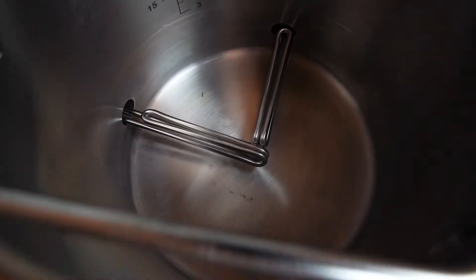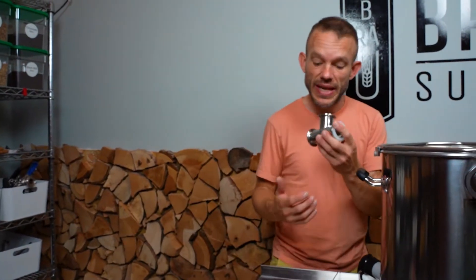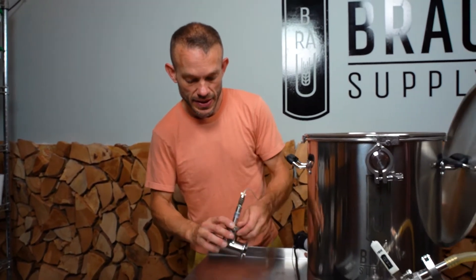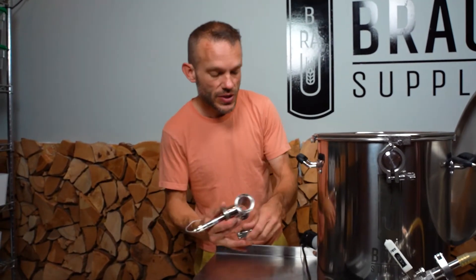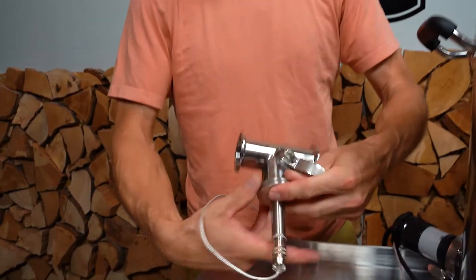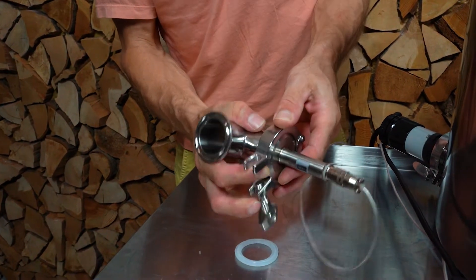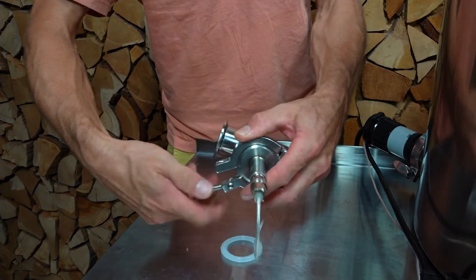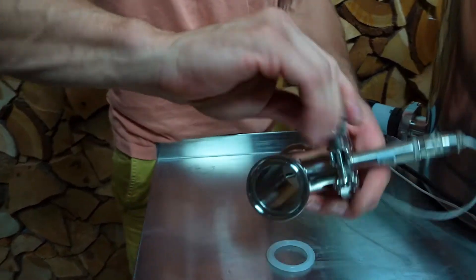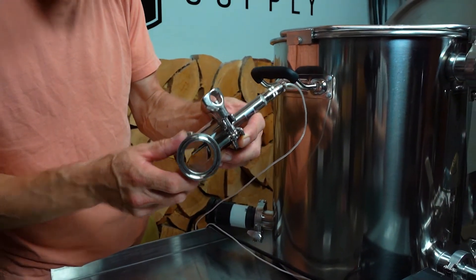Now what I'm going to do is put the sensor in a tee and we're going to put that tee on the outflow on the discharge tubing of the Unibrew system. We call this an instrument tee. It's just a compact tee which makes it possible — you can see how that sensor sits directly in the middle of the flow.